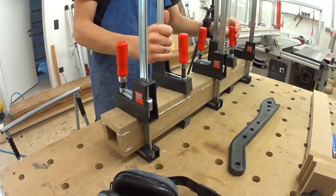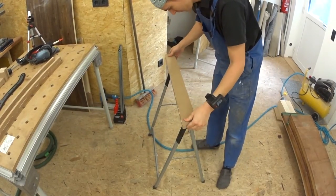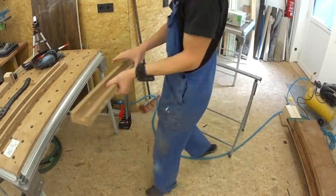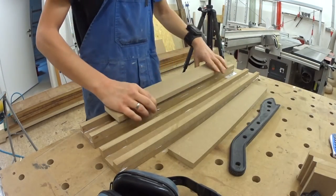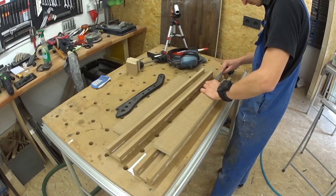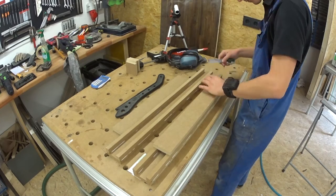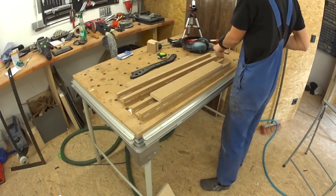Meanwhile the glue had time to dry and I removed the clamps. A test fit on the horse and it looks good so far. Next we can prepare our cover plates for underneath. I put them on the base, center them, and then drill the holes for the screws. Always pre-drill screws in MDF, otherwise bad things will happen.